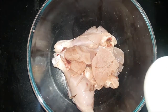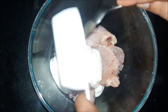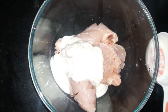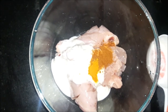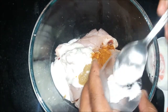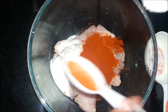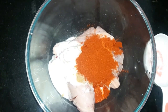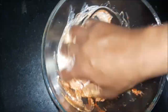I have cut all the chicken pieces. Now we will marinate the chicken. I will add some curd, garam masala powder, turmeric powder, ginger garlic paste, salt, red chili powder, and black pepper powder. We will marinate this properly.